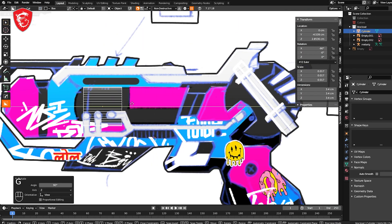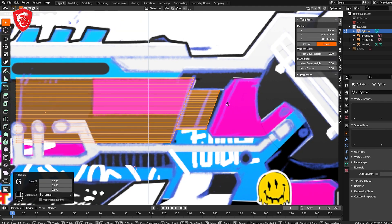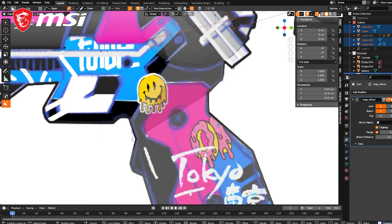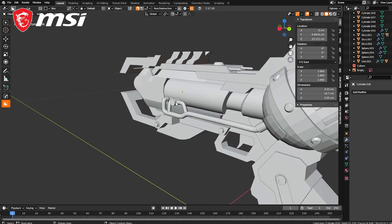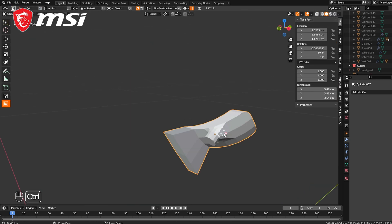I am using Blender because it's free and supports the entirety of the 3D pipeline. First, I input my concept card and scale it as per the real-life dimensions. Then I start modeling the lower quality version of the actual model — it's called the block out process. The goal of the block out is to give the basic shape and scale of the model.